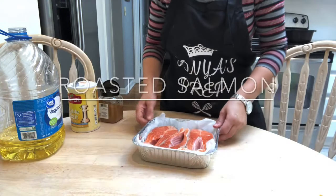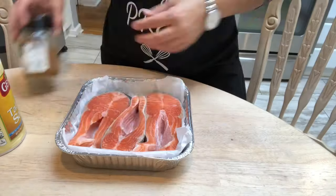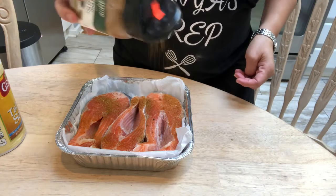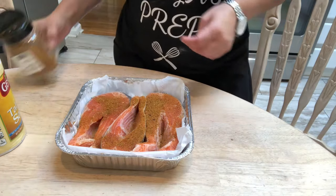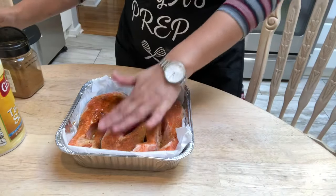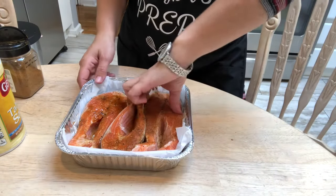Here I have some wild-caught salmon that I'm going to be seasoning with some salt and some grilled fish seasoning over the top, and drizzling in some vegetable oil over it. I bake it on broil for 15 minutes.